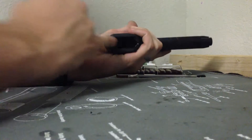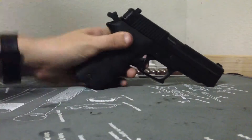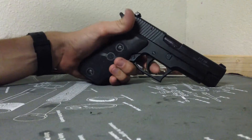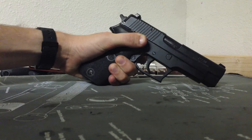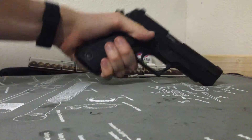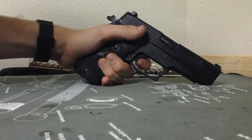Standard double action, single action. No magazine inside, nothing in the chamber. We'll drop the hammer and jump into the trigger pull — I'm trying to make this short and sweet. Long, heavy double action. On the single action, it's not necessarily long; kind of got a little bit of take up there.